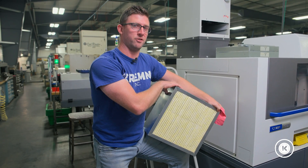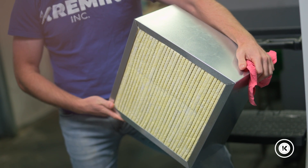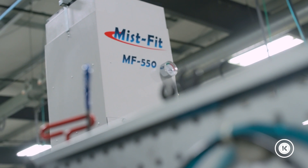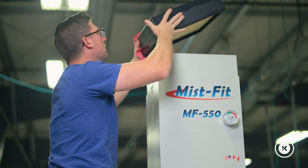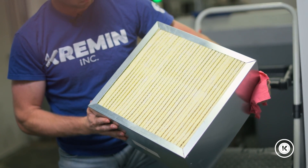This is the third stage of the filtration system. It has a MERV rating of 15 and is supposed to last one to three years — this one is really the heart and soul of the system. The fourth stage is a HEPA filter. Depending on the application, you may or may not need that because of how good this third section is.